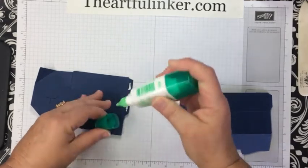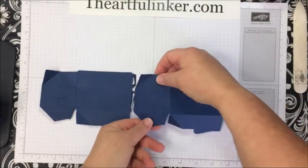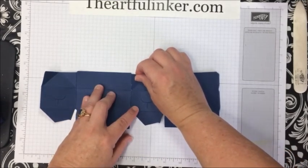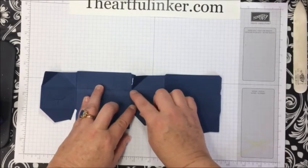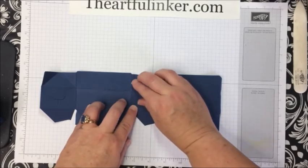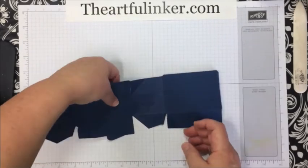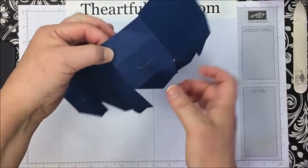I'll put multi-purpose glue here on the tabs. I'm going to line up the tab here and lay this piece over. What you really want to make sure is that the score line here lines up with the score line over on this other piece. And then because it's glue, you need to hold it a moment for it to adhere.